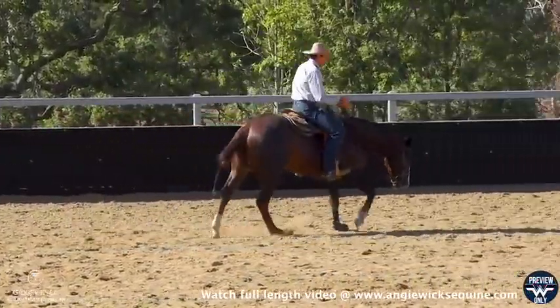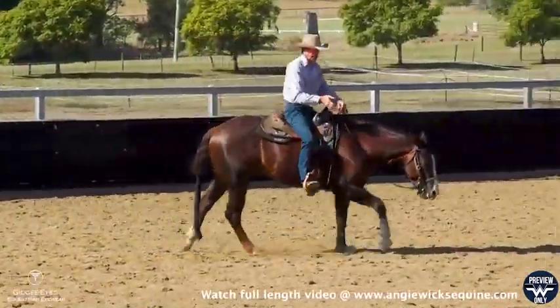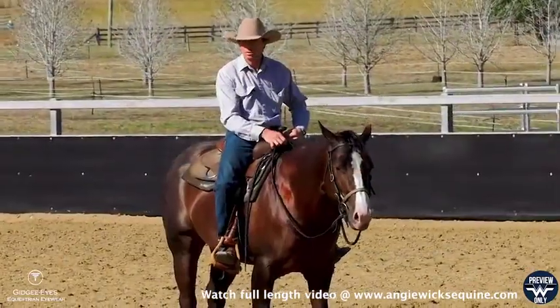I've got Bud here. He's a four-year-old. I'm just going to take him through some speed control circles. I'm going to start off on a small circle, just get him soft and make sure he's got his mind on the job.